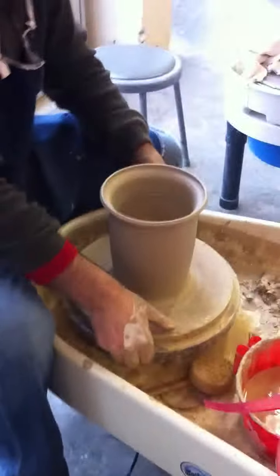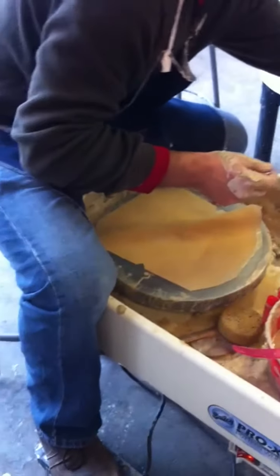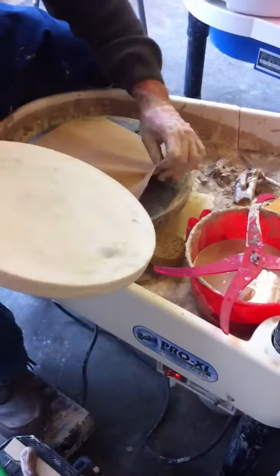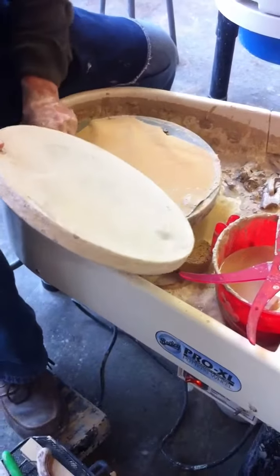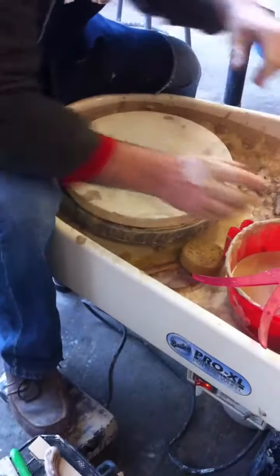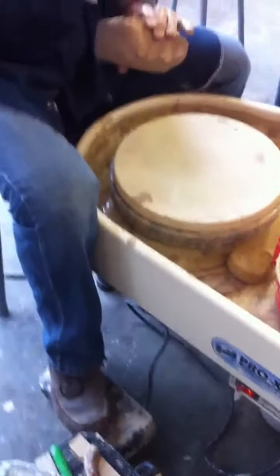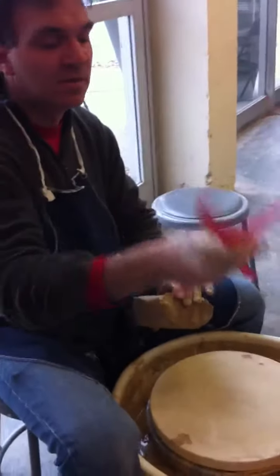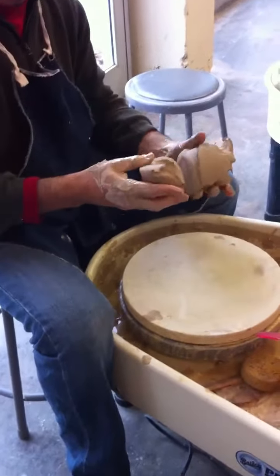Set this aside — don't wire it off just yet. It helps if we have any adjustments to make later that your pot still could be worked on. We'll set another bat down and grab some clay. This is probably somewhere around five to six inches in diameter, and we need maybe just a pound to a pound and a half of clay for this lid.